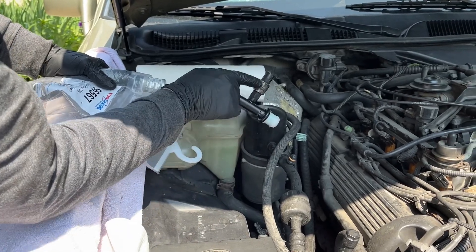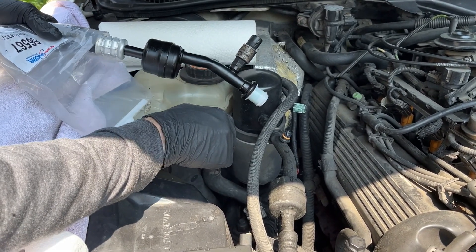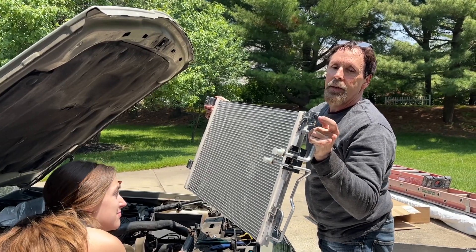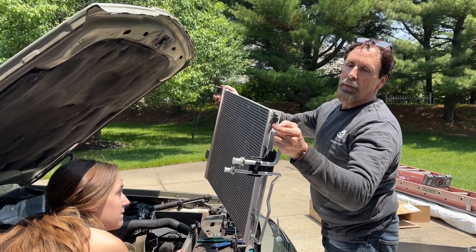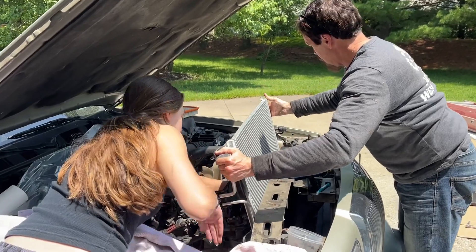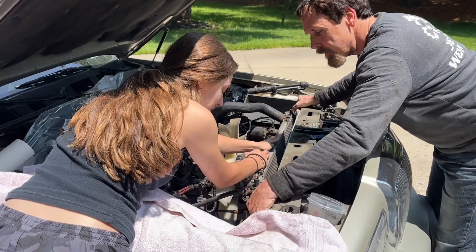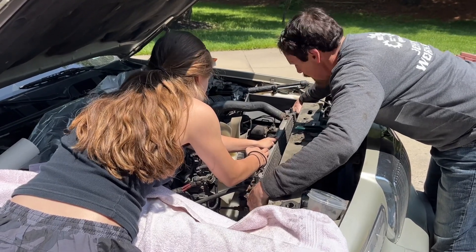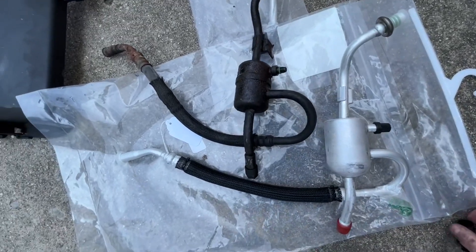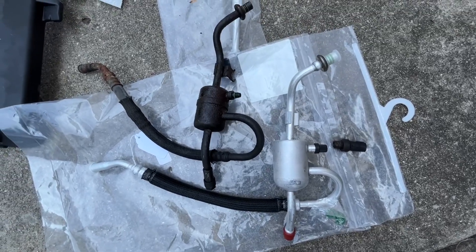We took the low pressure cutoff switch and transferred it from the old part to the new part — there was a new seal included with the new part. We've got the new condenser in. I also had to transfer a little fastener over to this hole since the AutoZone part didn't come with one; I wanted to use the original as it looks a bit beefier. Comparing old and new parts from AutoZone, they look pretty close. The high pressure switch also needs to be moved over to the new one as part of installing the new hose.